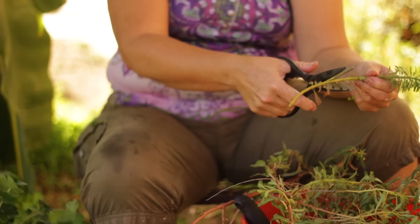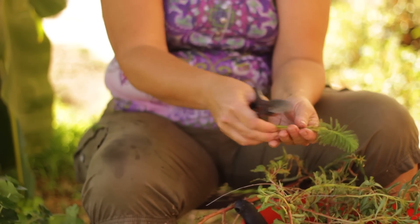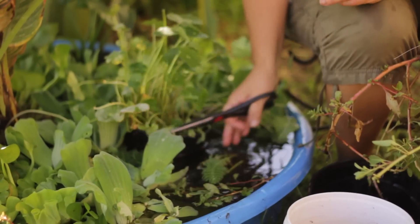The same is true for parrot feather. The best way to grow it is in a shaded area or partial sun, and then you can move it into your big pond that is in actual full sun.